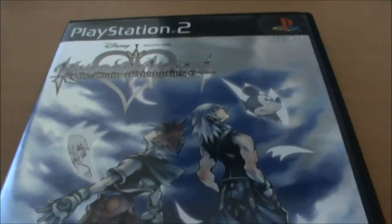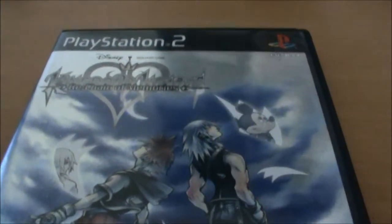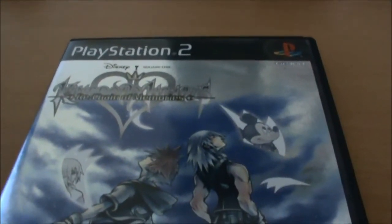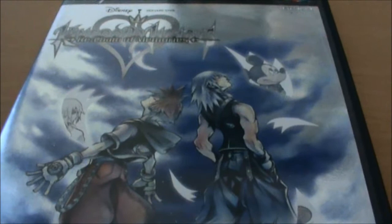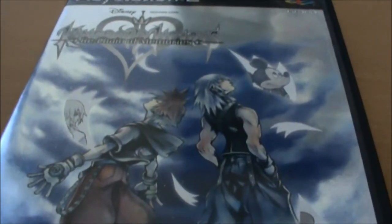This was originally bundled with Kingdom Hearts 2 Final Mix Plus in Japan, but then they just cut it off and released it as a full price title in the West. So it's basically as close as we've ever gotten to getting the Final Mix versions of any Kingdom Hearts game.